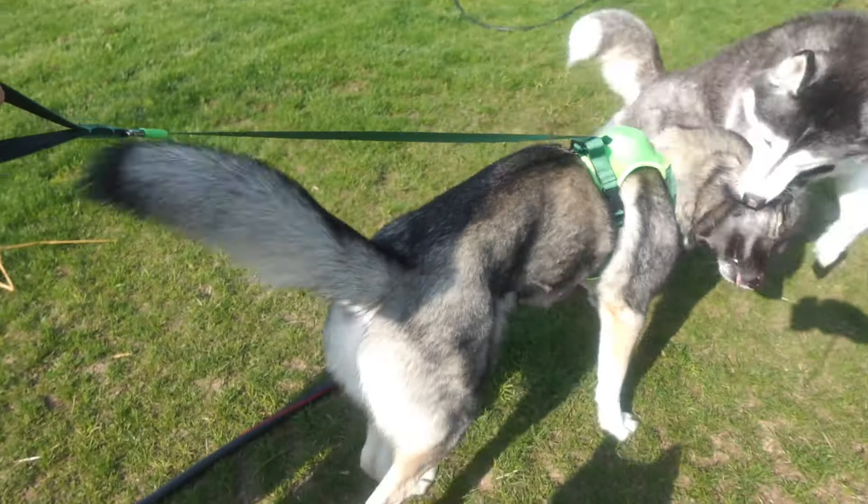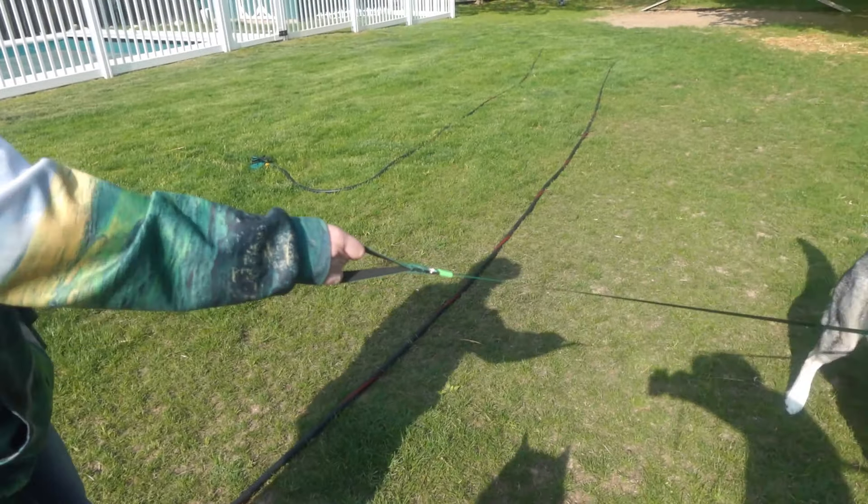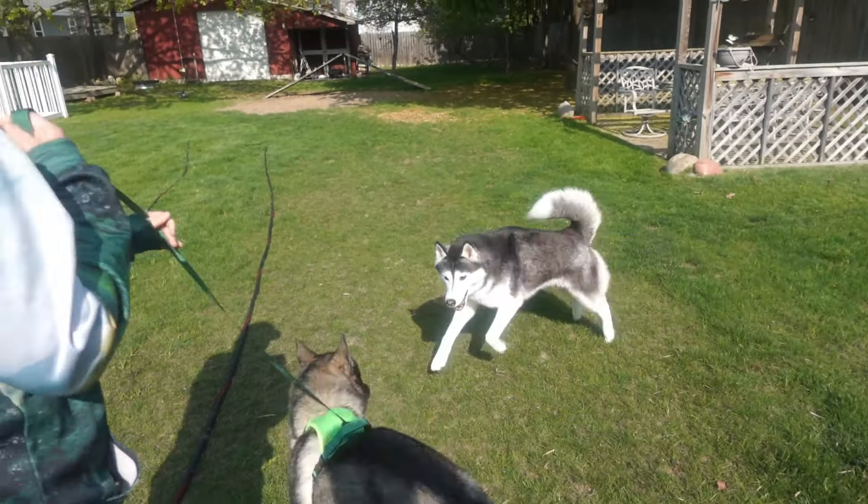Our dogs are big-time pullers, and harnesses are something we love to use with them when we walk them. It sounds counterproductive, but we have a reason — we don't want them to damage their throats when they pull on a collar.